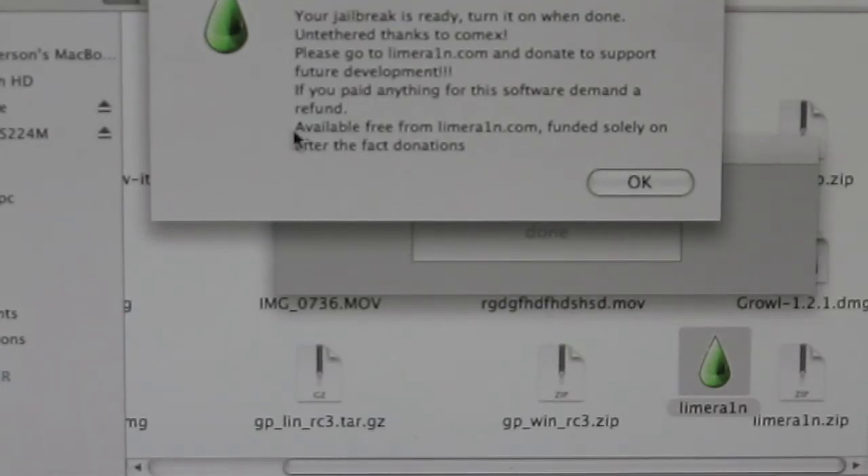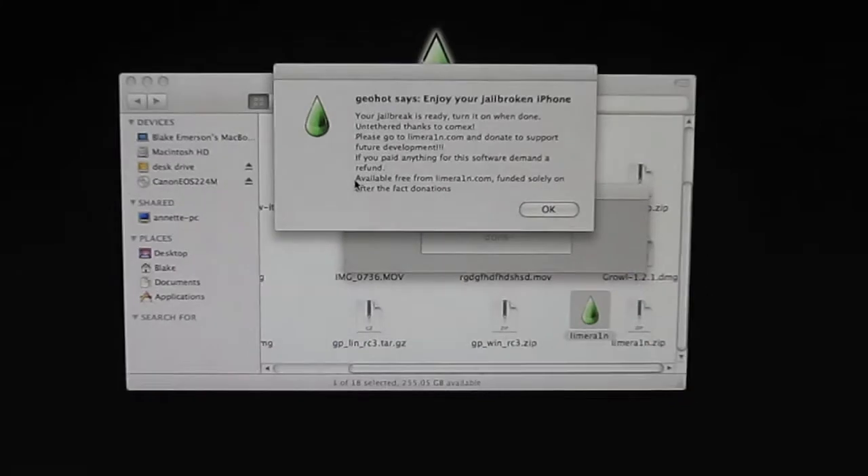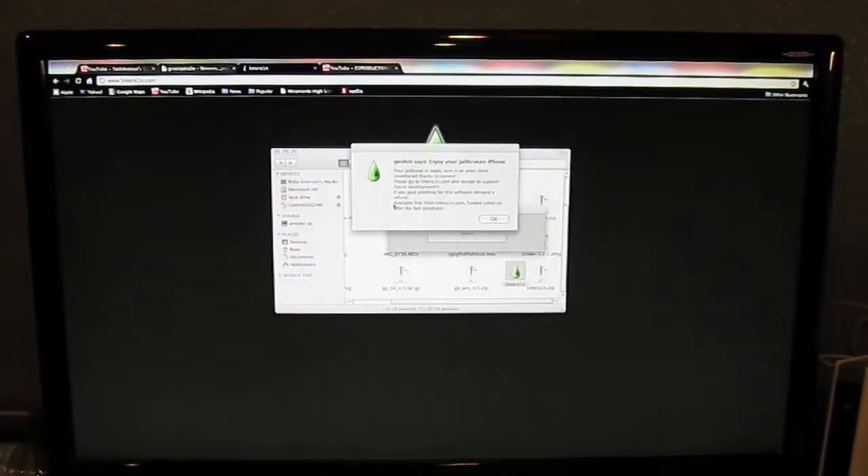Turn on when done. It is an untethered jailbreak, thanks to comex. Please go to limerain.com and donate to support future development. If you did pay for this software, demand a refund — it's available free at limerain.com, funded solely by donations. That is the jailbreak — it's done. That's all you need to do on your computer.